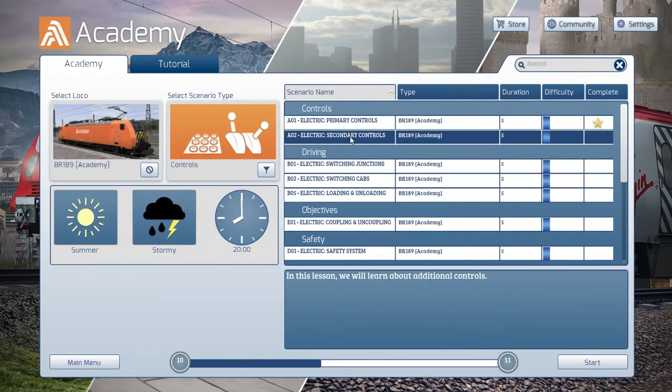So the next one is secondary controls. It's still summer but this time it's stormy and it's at eight o'clock at night. At least they know how to round things up to the full hour now. Here we go.